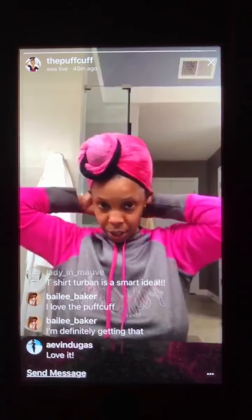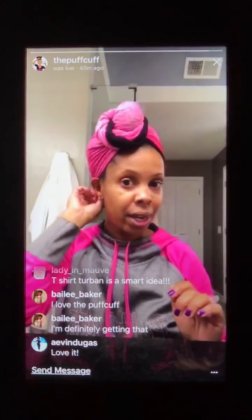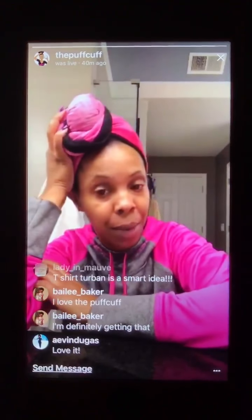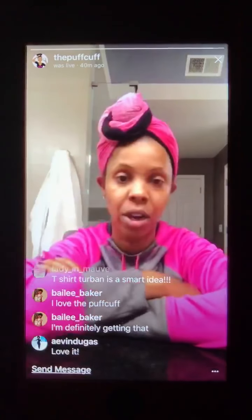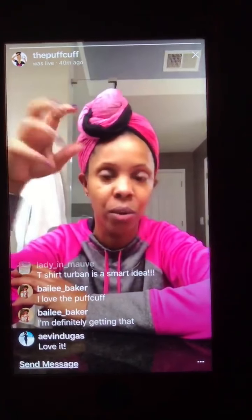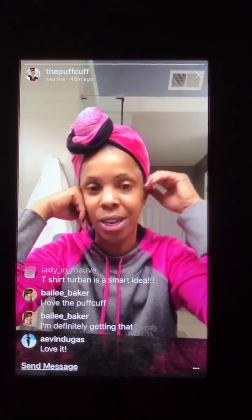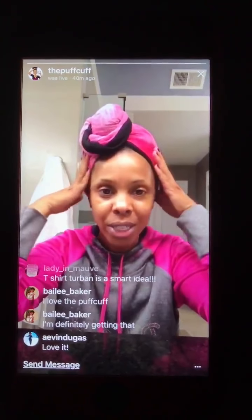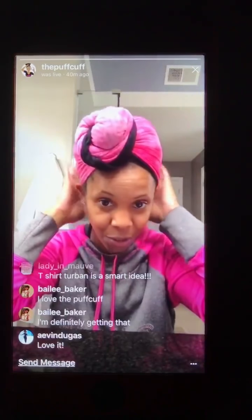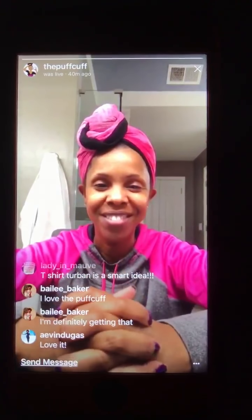This is the t-shirt turban. We retail it on the website for $24.99. It's double-sided. It is meant to help you maintain your curls after washing — it's not going to cause frizz, it's not going to cause split ends, it's not going to cause fairy knots, and it's not going to suck all the moisture out that you've put in your hair after washing and conditioning. Let me know if you have any questions. Otherwise, thank you so much for joining me on Instagram Live. Y'all have a blessed evening, bye-bye.